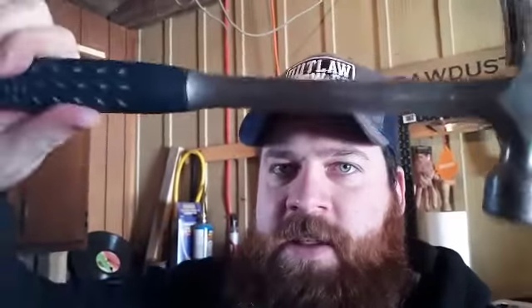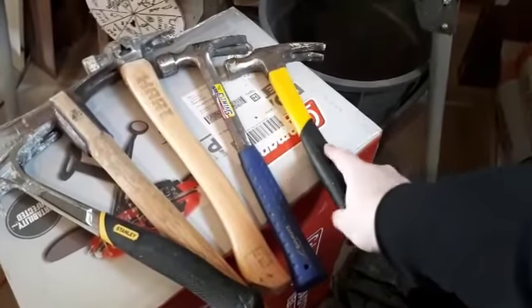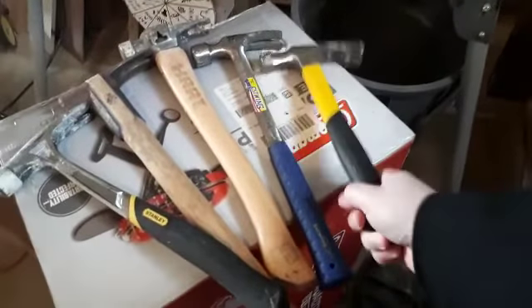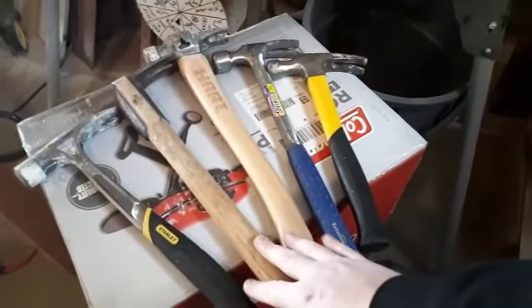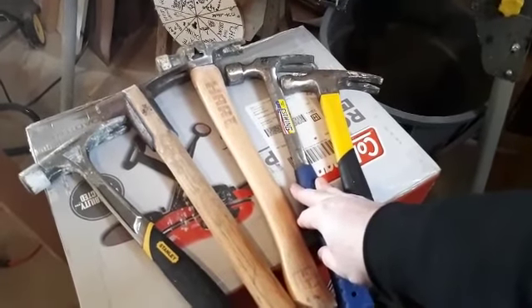I always make fun of people because I was a framing carpenter, so I use at least a framing hammer, not just a little dinky one. I always kind of make fun of people for using what I call little girl hammers. I'll show you why — it's not just me being a jerk, there's a legitimate reason as to why you should step up your hammer game. This is your typical 16-ounce hammer that most people have, and it's a fine enough hammer. But if you're going to be doing any actual nailing, you're going to want to step up into this world. We've got an S-Wing, a 22-ounce framing hammer.